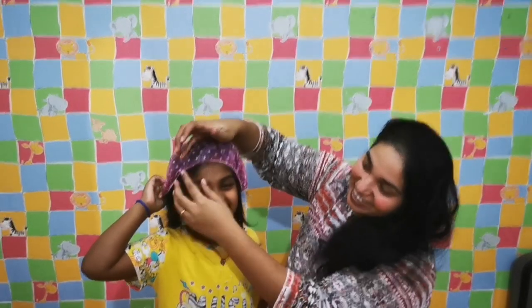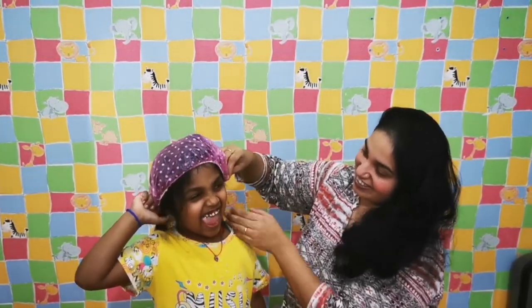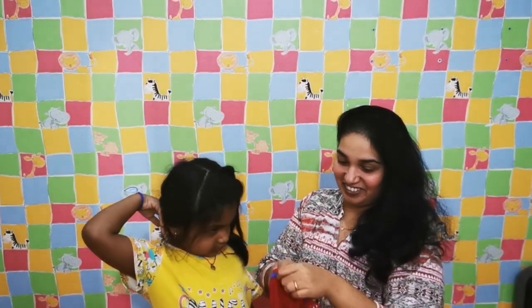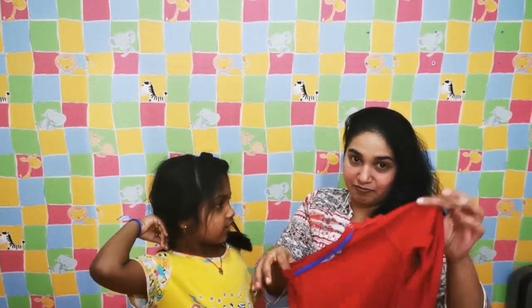My daughter is helping us out — hi everyone! I'm trying to fit her hair inside this plastic shower cap, and you can see it just slips off and nothing really fits. So what I'll do is use a different method.